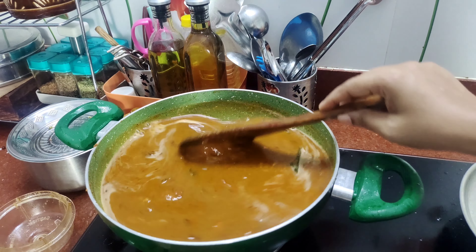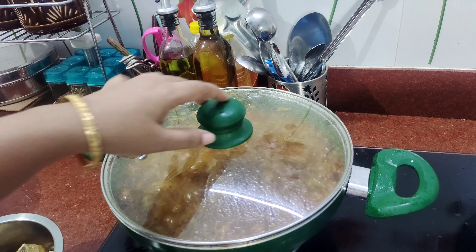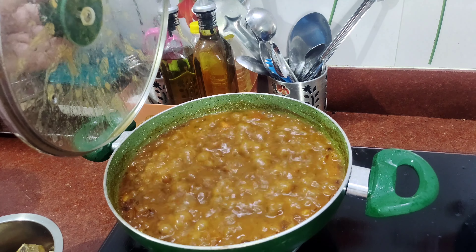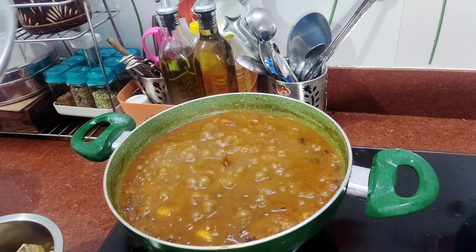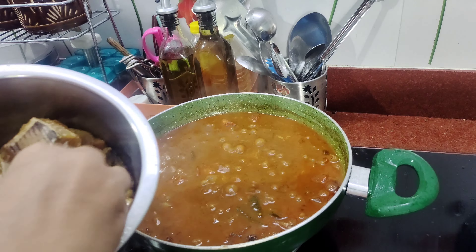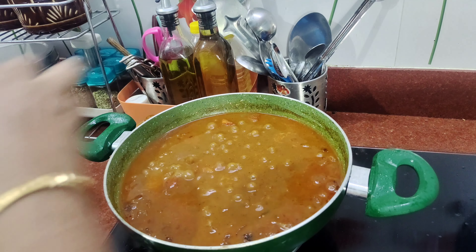I put it in the pan. I will take it in a pan and mix. Now I put it in the pan and mix it up. Let's turn the pan and put it in the water.